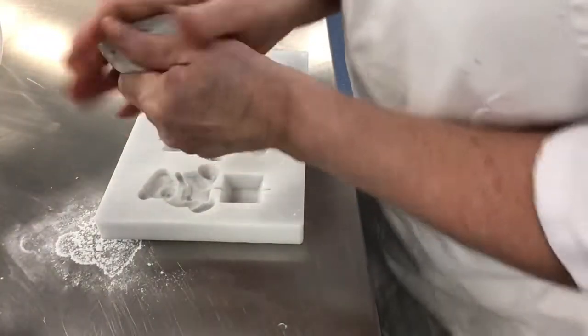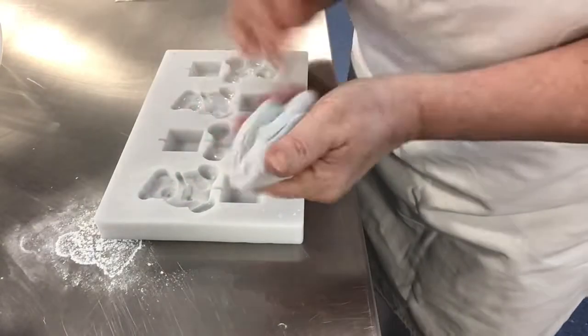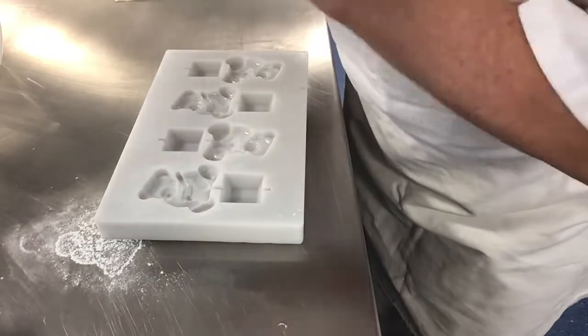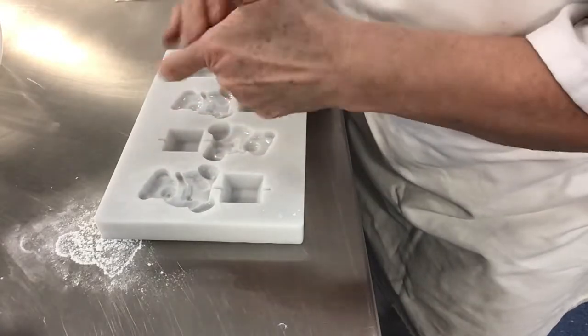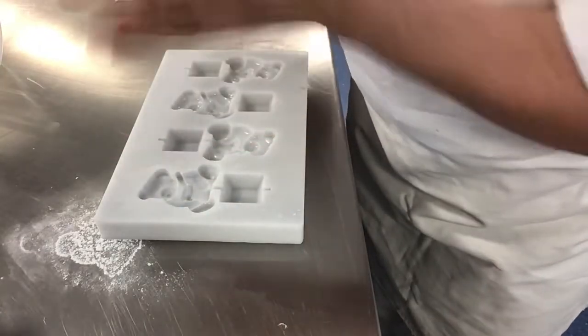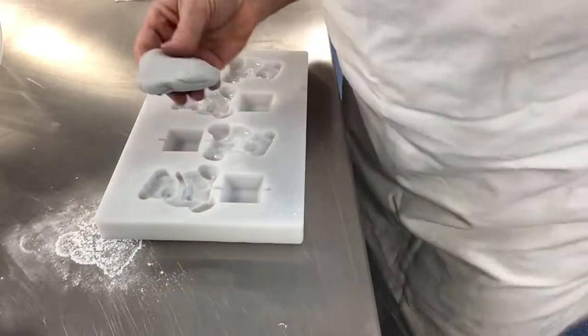Now I've got my paste. I'm just going to work it so it's nice and soft — it hasn't got any creases in it, no cracks, and a nice surface. I've coloured this and I've got no streaks in the sugar paste.